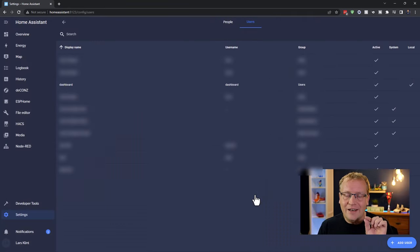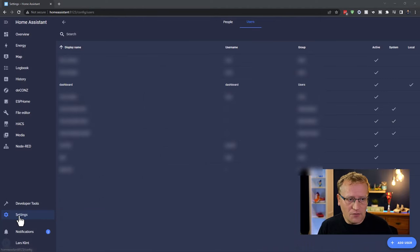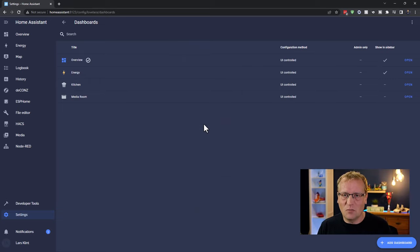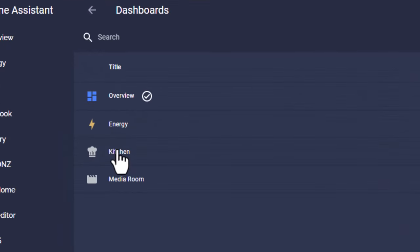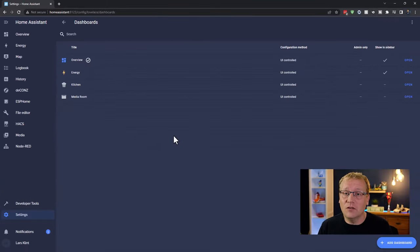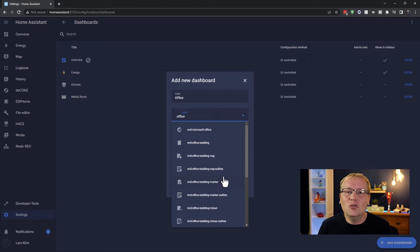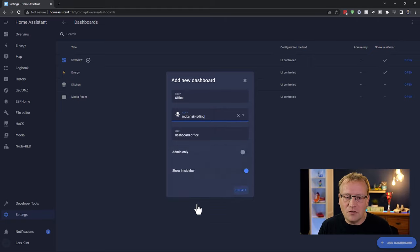Now go to Settings > Dashboards. I've already created a kitchen dashboard and a media room dashboard. Now I'm creating the office dashboard — give it a title, an icon (I'm going with an office chair), and the URL will be 'dashboard-office', which we'll need later. I'm not setting it to admin-only since the dashboard user isn't an administrator, and I don't need it in the sidebar.